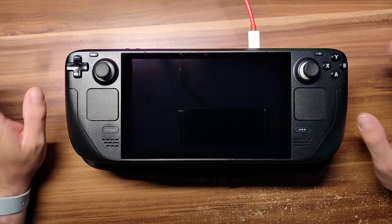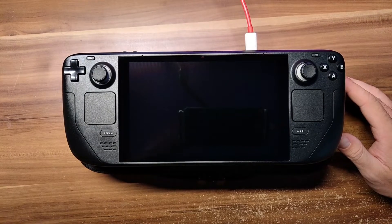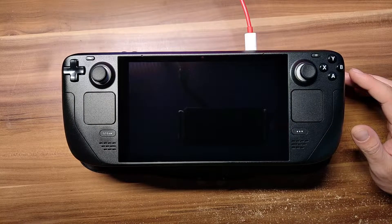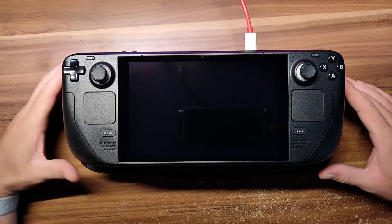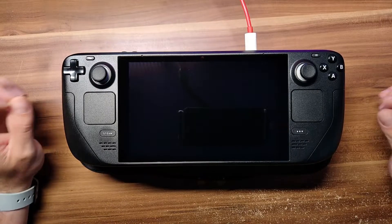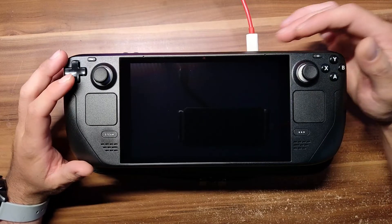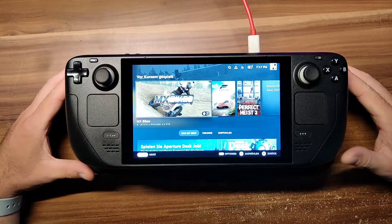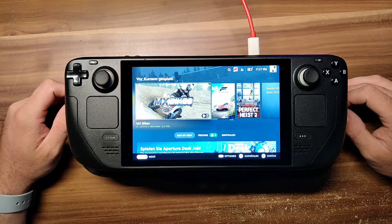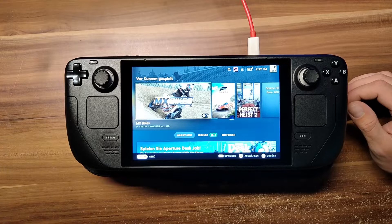Hello everybody and welcome to a little bit of a different video. You've probably never seen anything besides my desktop, but it happened. I pre-saved a Steam Deck about a year ago and it finally arrived. Being the MXBikes nerd I am, the first thing I tried to do — as you can see in the caption — is test MXBikes on the Steam Deck. I'm going to launch my Steam Deck. That's my starting screen, and I've already downloaded MXBikes about half an hour ago.